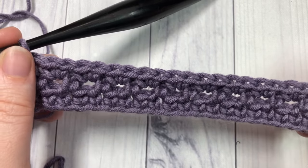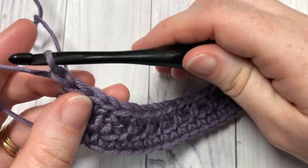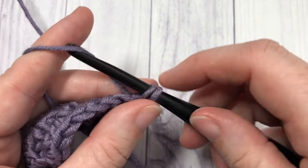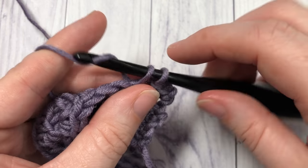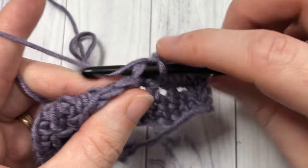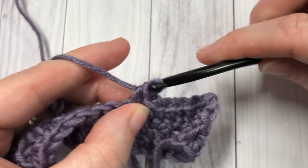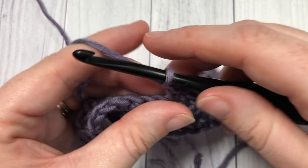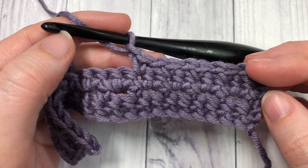And that's it for the pattern repeat — for the rest of the pattern you're simply going to repeat rows two and three. Row two: begin with a single crochet in the first stitch, chain one, skip one, single crochet in the next. Row three: two single crochets in each chain one space. Thank you so much for joining me for this free tutorial on how to work the sieve stitch. I invite you to subscribe, and I look forward to seeing you again next week for another free stitch tutorial. Until then, happy crocheting! Bye!